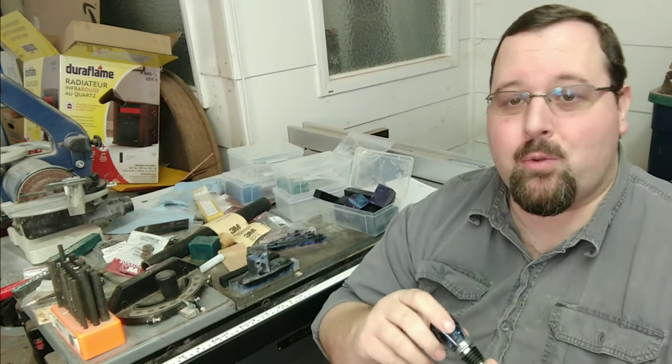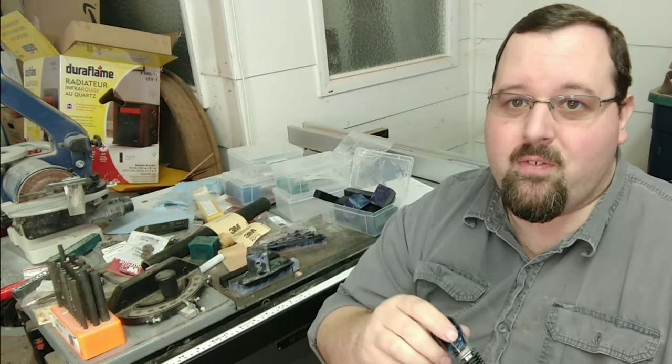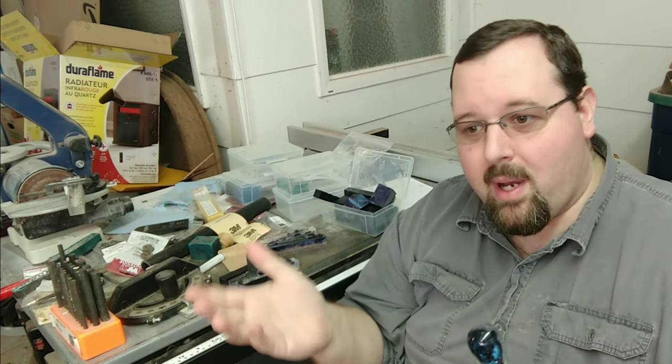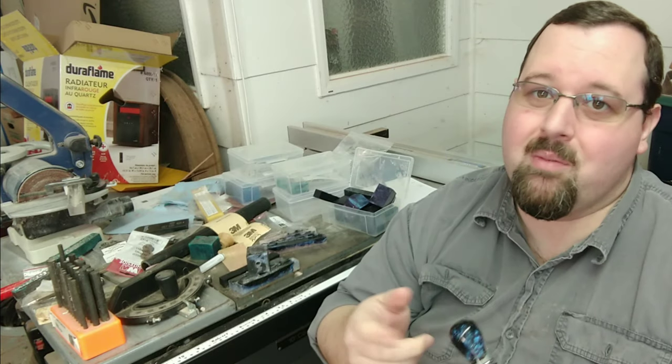I didn't think that bottle stoppers were going to be a huge hit, but as soon as I put them up they started selling. Super happy that you guys want this stuff and that you're interested in it — because for something that I just started doing for fun, I just wanted to make a couple of bottle stoppers. My wife wanted a couple for a friend of hers. I put photos up and they just started selling and you guys love them, so I'm going to keep making them for you.